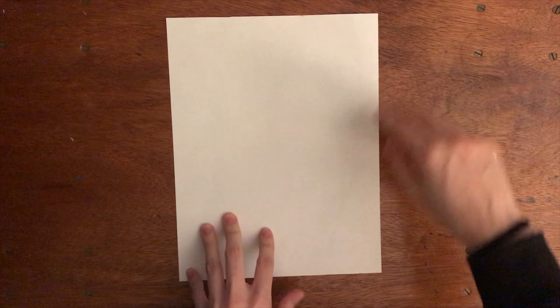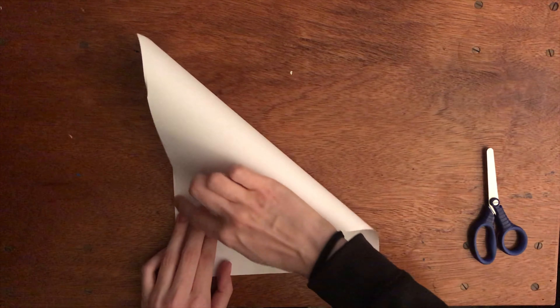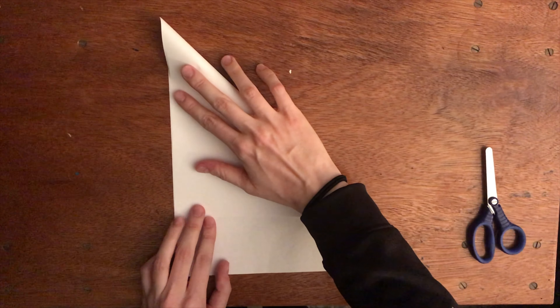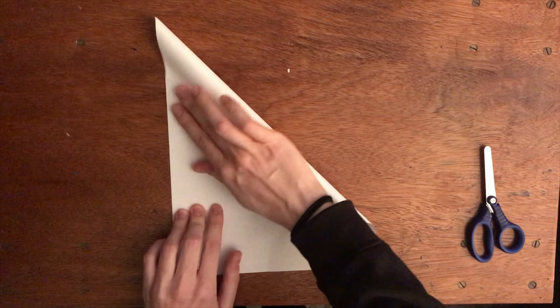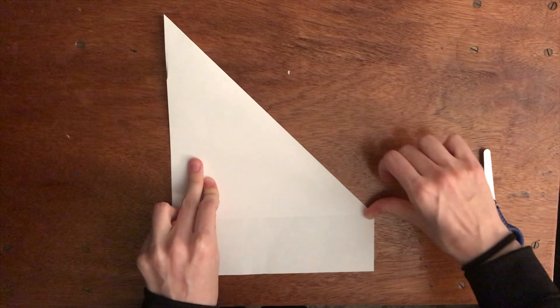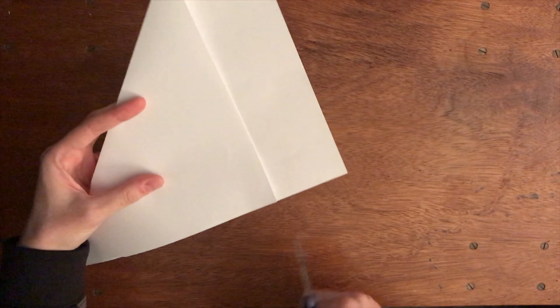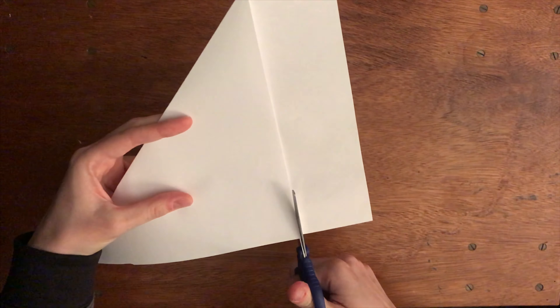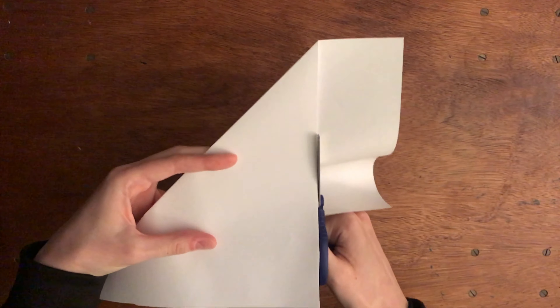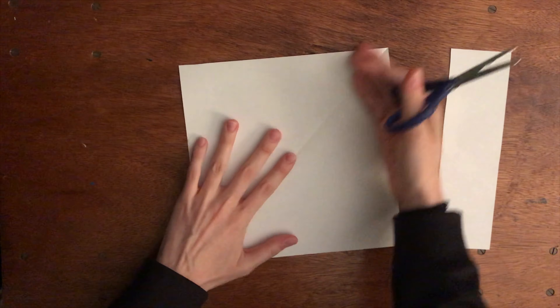So to make a square out of a rectangular sheet of paper, you take the corner — any corner will work — and you pull it all the way to the opposite side and line up this side with the other side to make a triangle. You want this to be as even as possible so that you have an even square. Then you're going to take your scissors and cut off the bottom sheet of paper that's not folded over. And there you have your square.